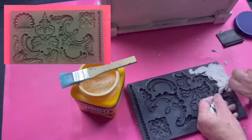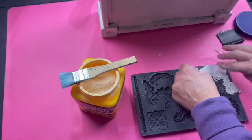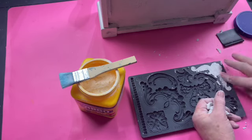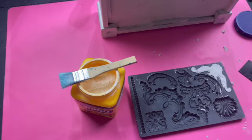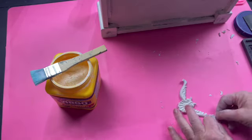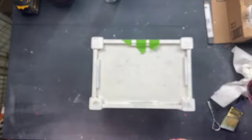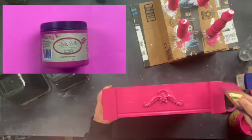Here I'm using the IOD mold Classic Elements and also the IOD air clay. When you use a mold you want to put a little cornstarch in first before you put in the clay so that when you go to release the clay from the mold it comes right out. A section of the mold didn't come out but it doesn't matter — I just glue the piece on and you can't even tell when it's all done. I put painter's tape over the molds until the glue dried, and then I finally got to paint it in Dixie Belle Peony. I love this color.